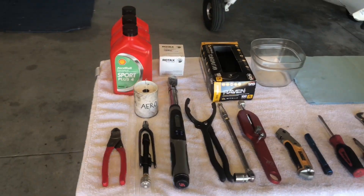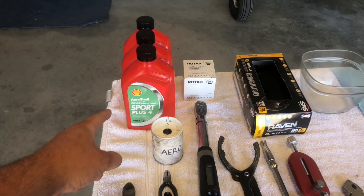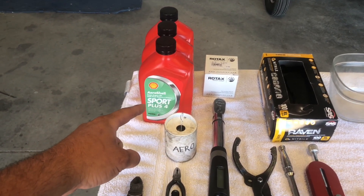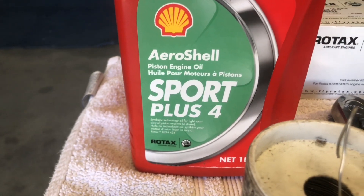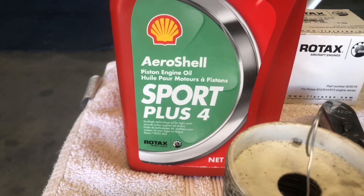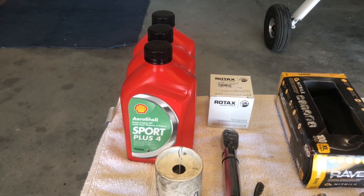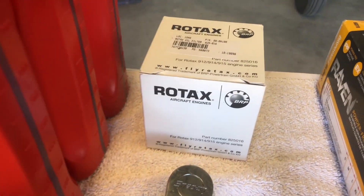I'm going to walk you guys through all the items you will need to carry out this procedure. You will need three liters of proper oil — in this case we're using the AeroShell Sport Plus 4, which is formulated for the Rotax aircraft engine. It is a 10W-40 semi-synthetic oil compatible with 100 low lead and 91 mogas. We are using a genuine Rotax oil filter.